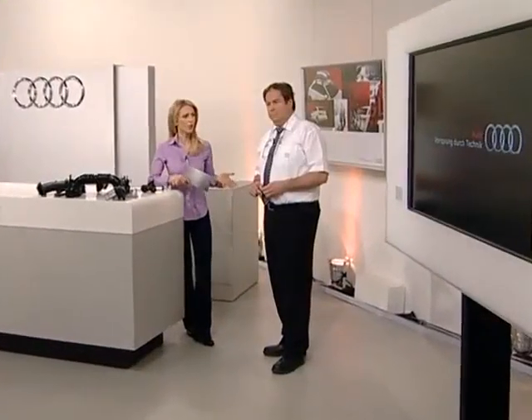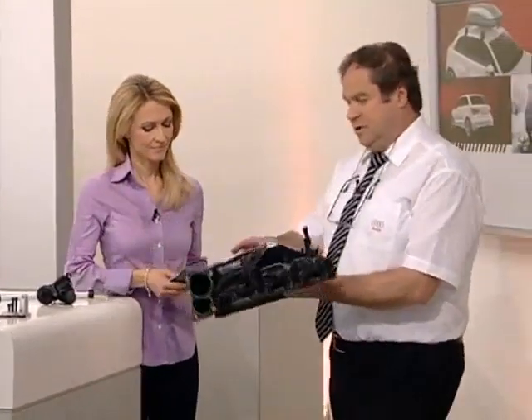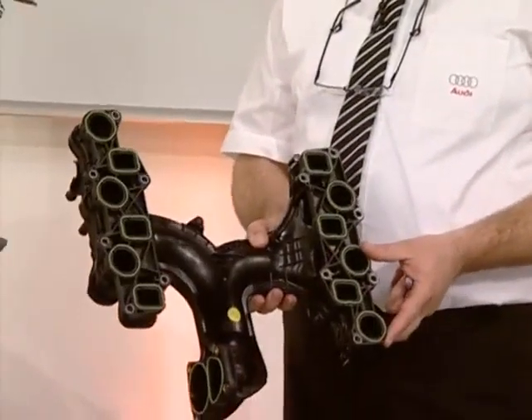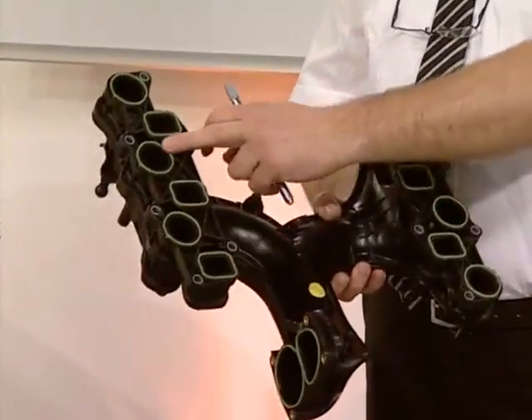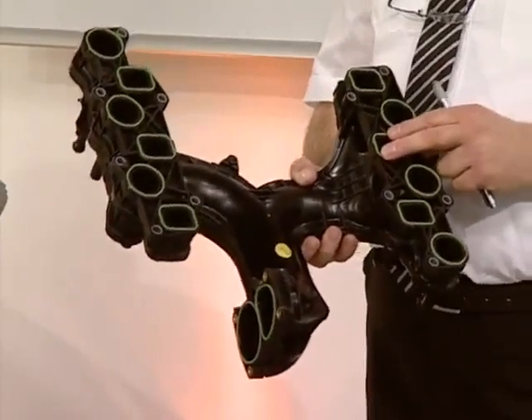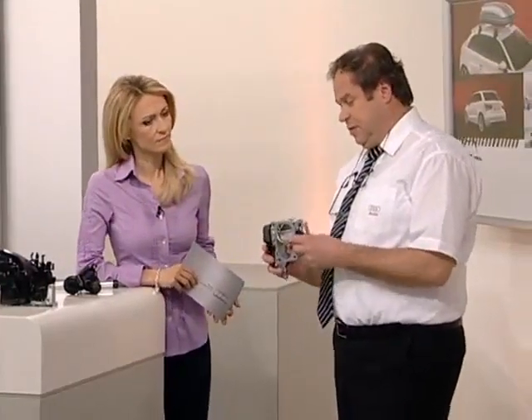How do the first and second generation intake manifolds differ? The new intake manifold is plastic, not cast aluminium, and there are no swirl flaps in the intake section. This means there are two fewer motors and six fewer flaps plus connecting rods. These have been replaced by a single centre-mounted swirl flap.